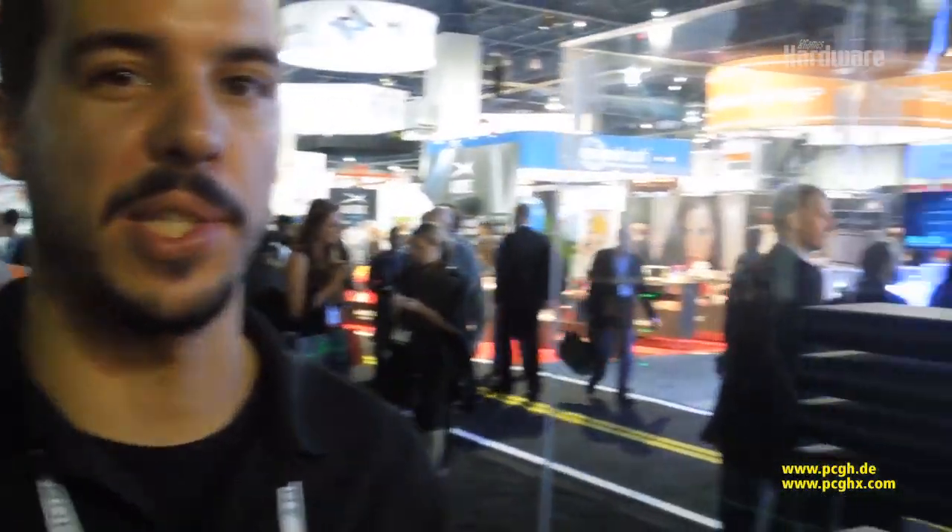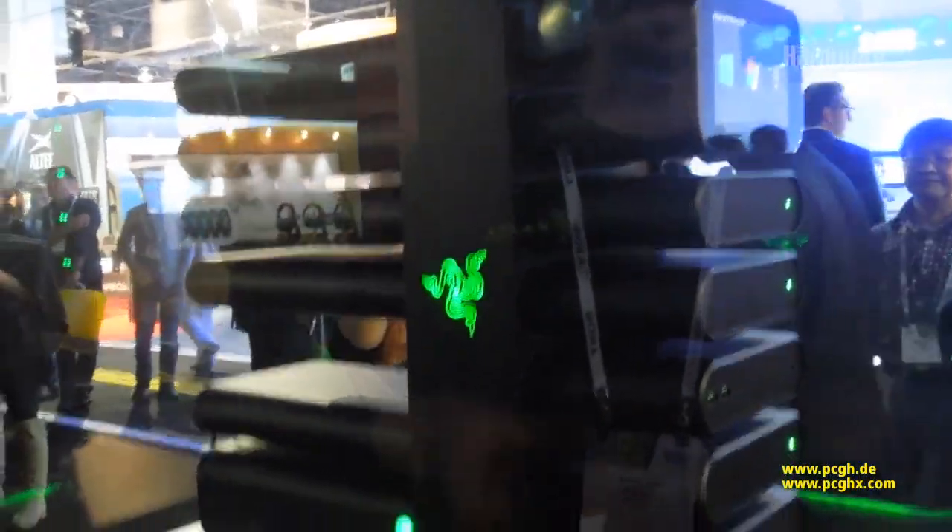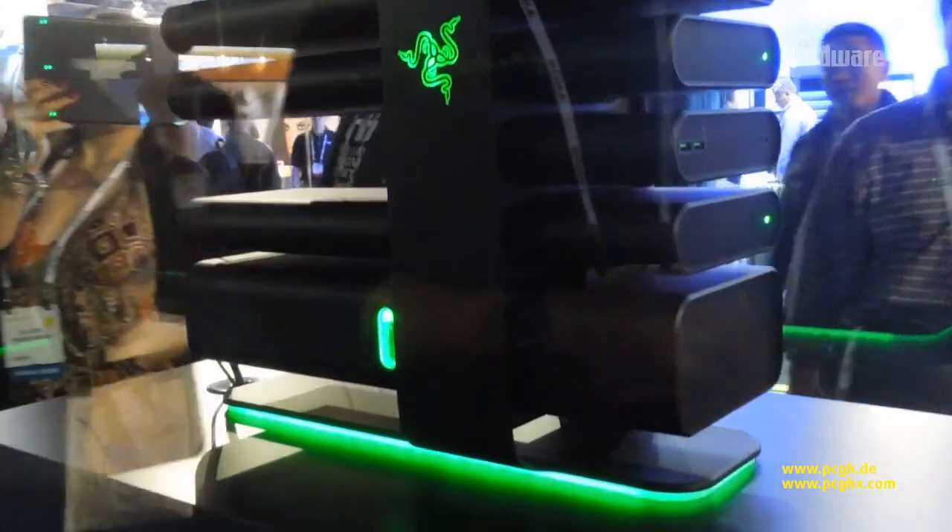Hi, I'm Hilmar, I'm with Razer and we're at the Razer booth at CES 2014. This is the Project Christine Gaming Desktop concept. It's a fully modular gaming desktop that's basically super easily moddable.